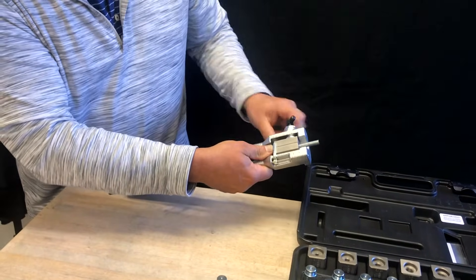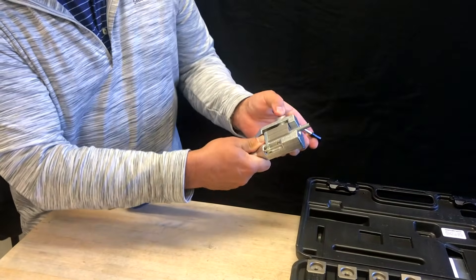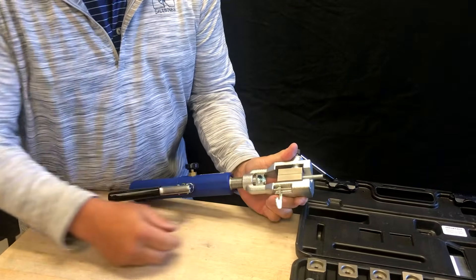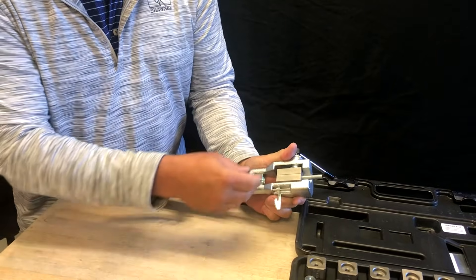Tighten the die in place using the locking arm. Place the correct adapter into the tool's magnetic adapter holder.